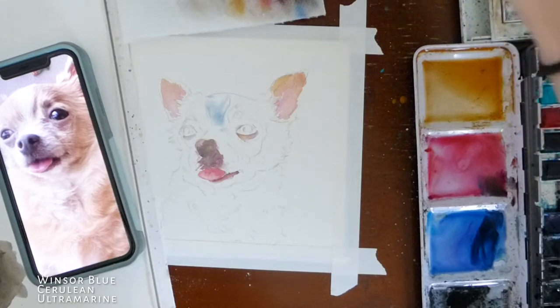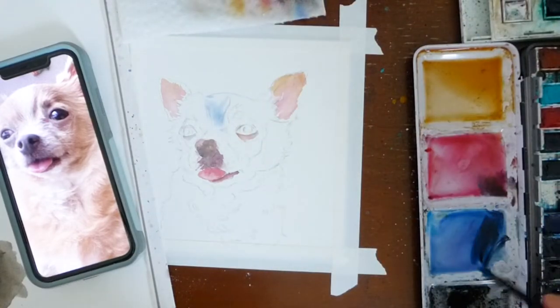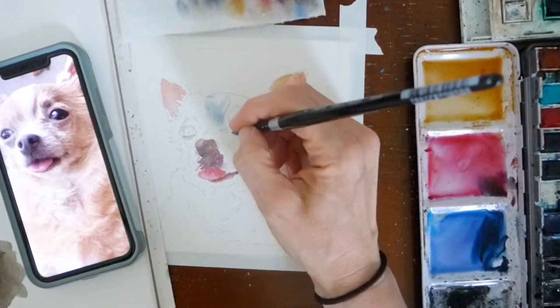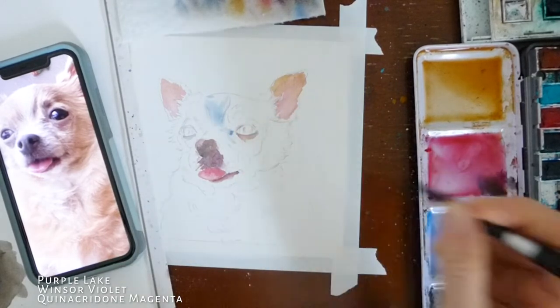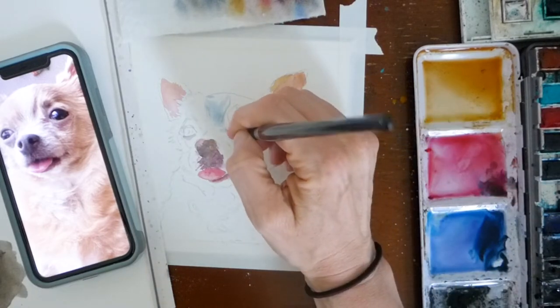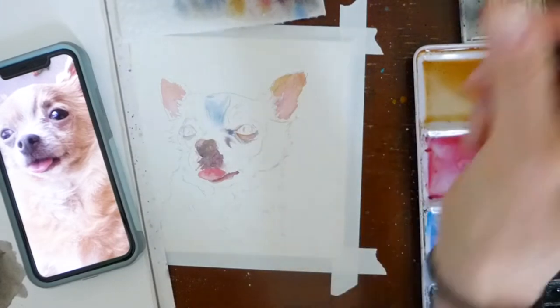We're going to go ahead and start adding some cool and warm tones for the shadows and the highlights. The blue here is for the shadows between where his forehead meets his muzzle, and I'm going to put some purple in near his eyes, and then I'll probably add some pink down around his muzzle. I'm going to do all this before I start adding that tan color of his fur, and this is going to help with the layering and adding some depth.